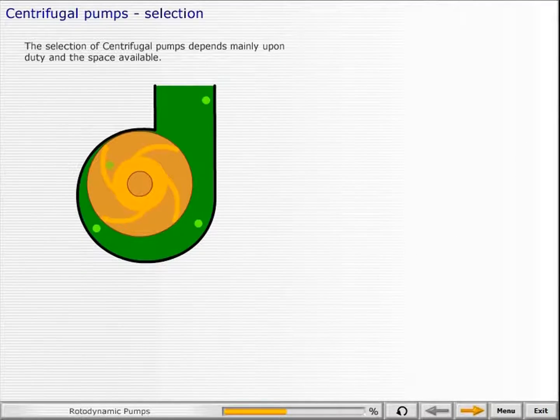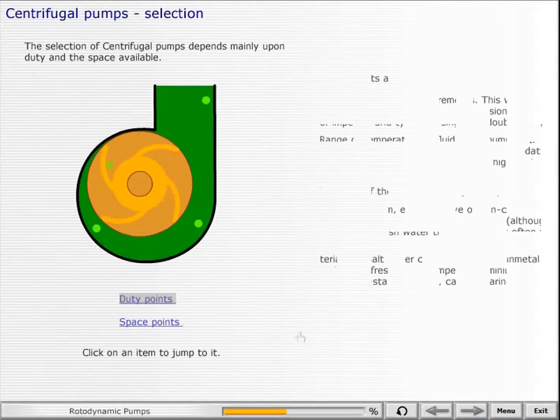The selection of centrifugal pumps depends mainly upon duty and the space available.